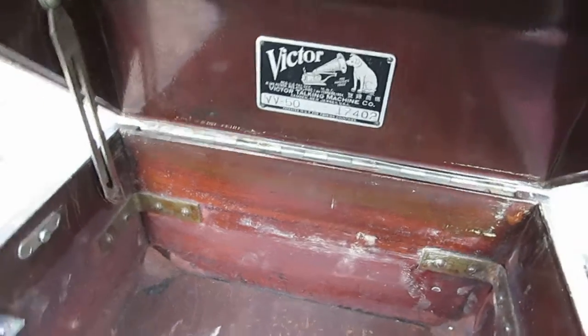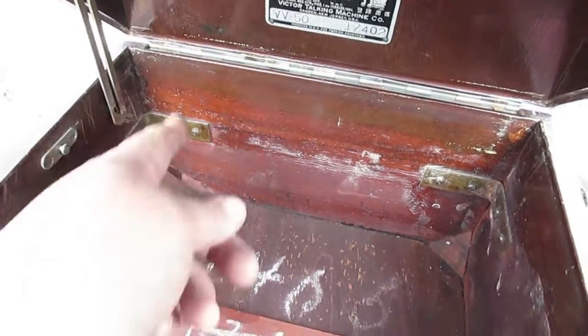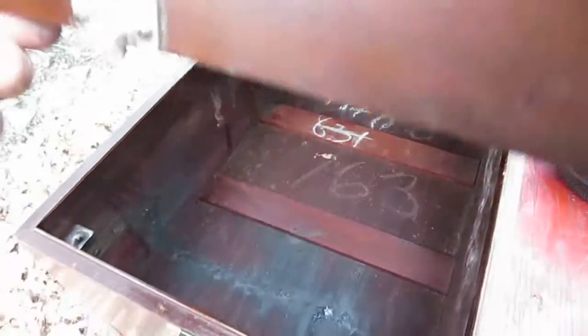That little stay right there is all that holds the lid from flopping back, and when it does, these panels can split right off if you're not careful. Now this machine was special for another reason, not just being an early 50 — they're all special — but this one had been upgraded by a previous owner.